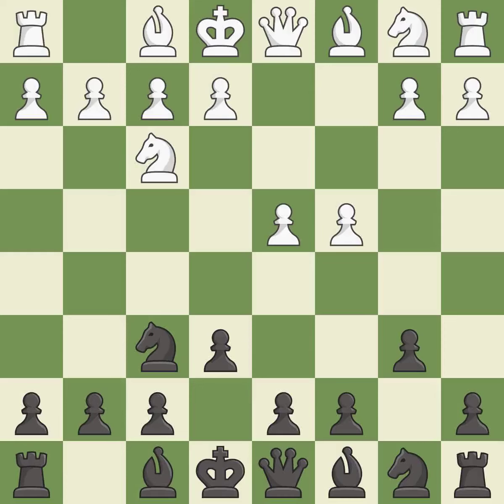The queen's Indian defense prepares to fianchetto the light-squared bishop on b7, where it will have influence on the long diagonal. a3 is an unusual move to play so early in a game, but here it serves the purpose of keeping black's dark-squared bishop off of the b4 square.